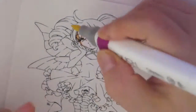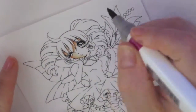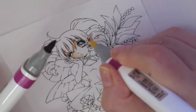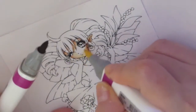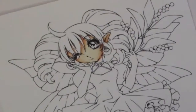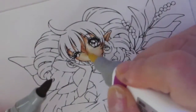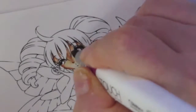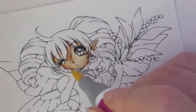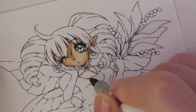I printed this out on Nina Solar White and I'm using my Shinhan Touch brush markers. I'm starting with my skin first, using two colors: sand and baby skin pink. I'm doing the tip-to-tip method here for the middle color because I don't have the middle color between these two.